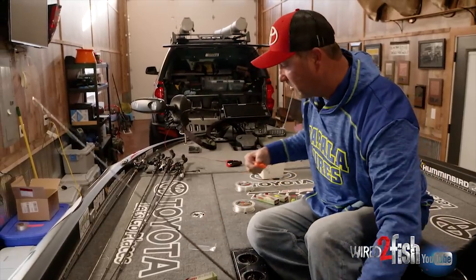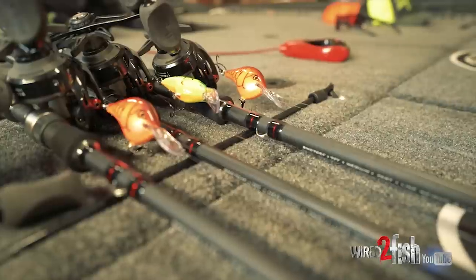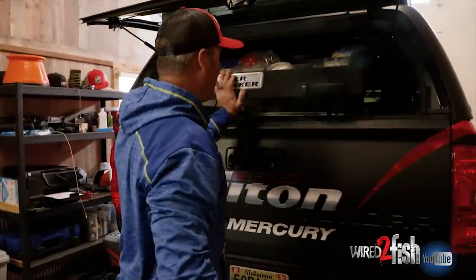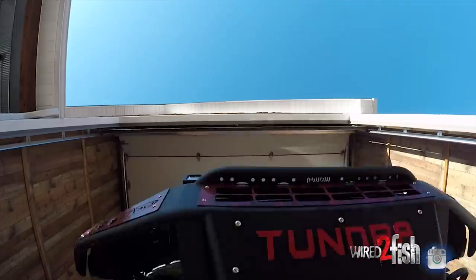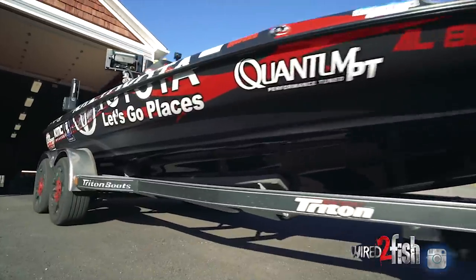If your line is too light and the grass is too tall, you're going to fight it. So what you're trying to do is eliminate the fight and let the bait do the work, simply by rigging up a few rods. Let's get out.